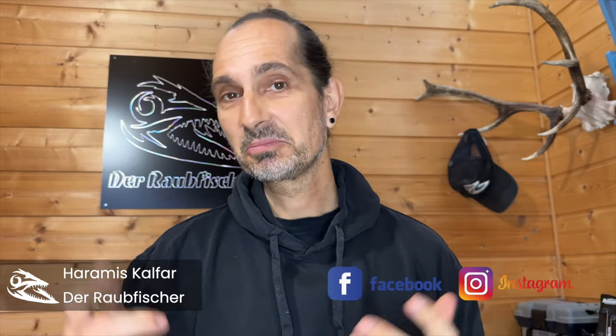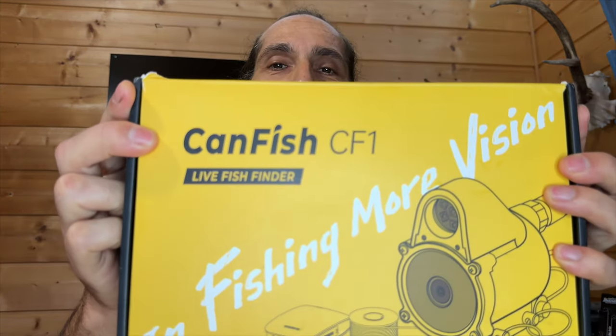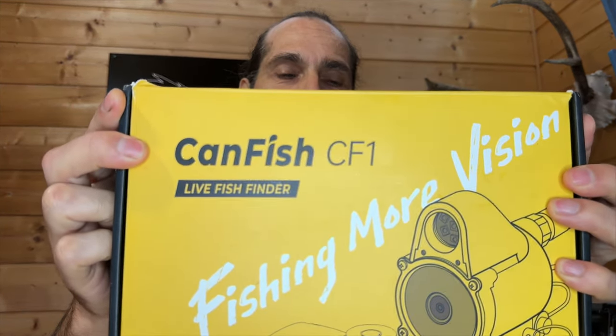CanFish has sent me a new camera, which is a completely new concept — the CanFish CF1. And this is actually a camera which can transmit live images to you from underwater. But not via WLAN. I will show you how this works now.